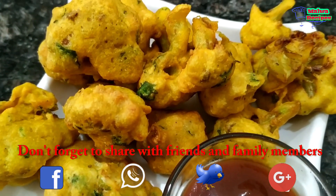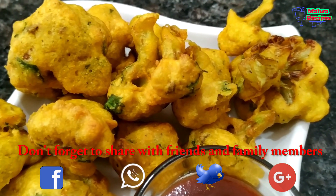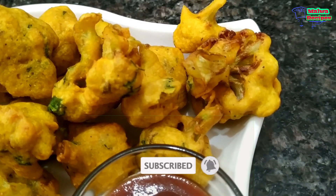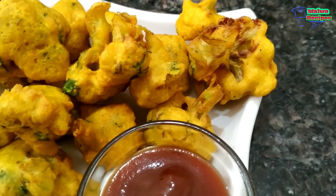Please tell us how you liked this recipe. Don't forget to like and share. If you haven't subscribed to our channel, please subscribe so you can learn more recipes. We'll meet friends with a new recipe. Happy Cooking!